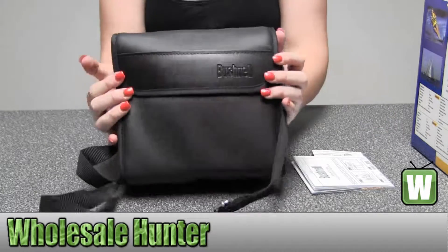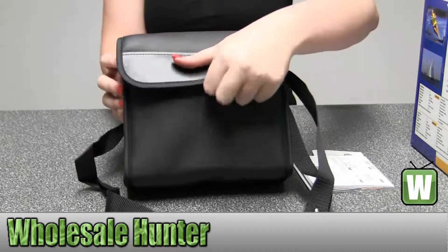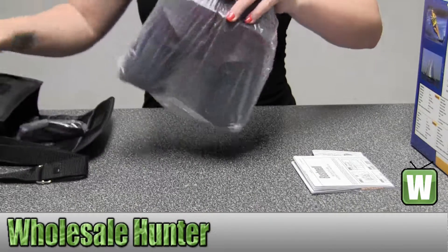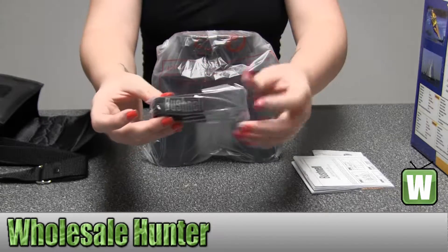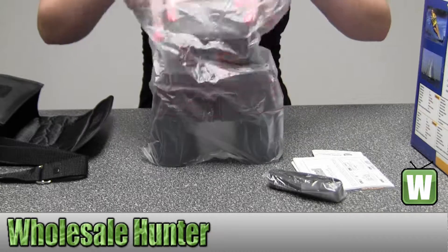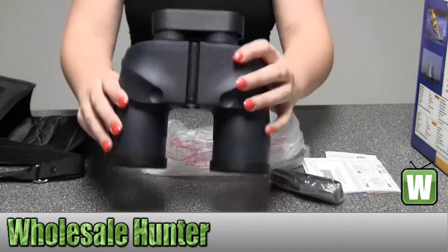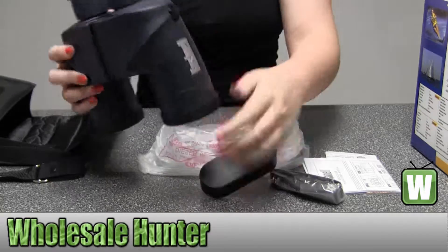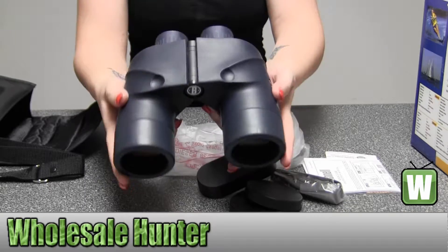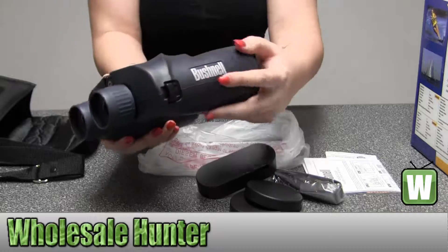It comes with a nice Bushnell case with a strap that is extendable. Another Bushnell strap to put on the binoculars, does have Bushnell writing on both sides.